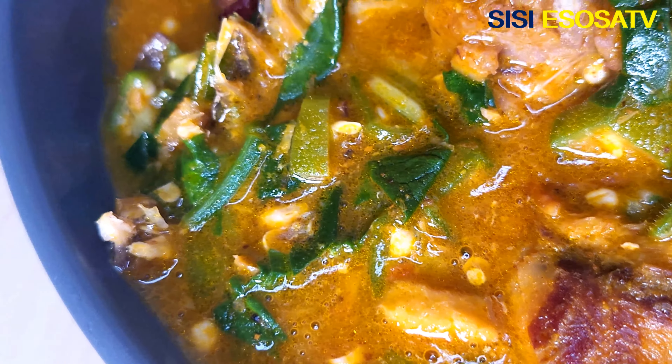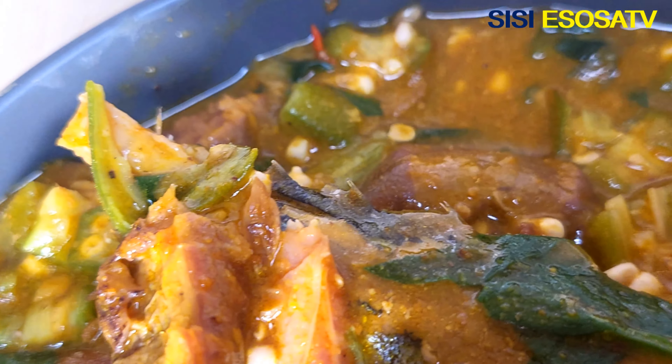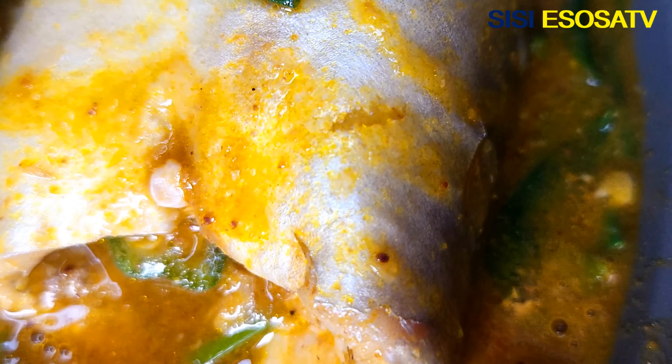Hello guys, you're welcome to my channel. Today I will be showing you how to make mouth-watering ogbono and okra soup. This right here is so yummy and delicious. Are you ready guys? Let's get right into the video.